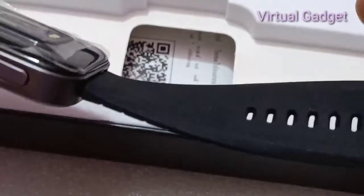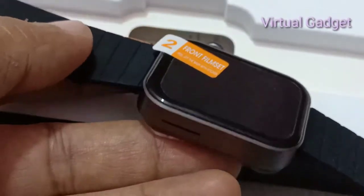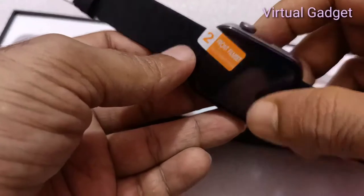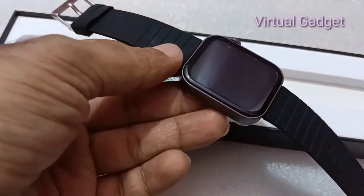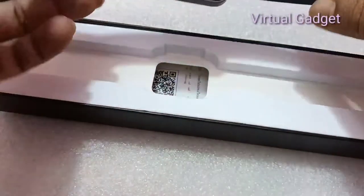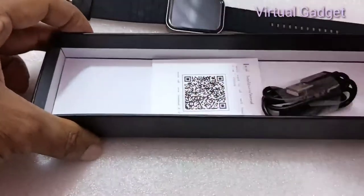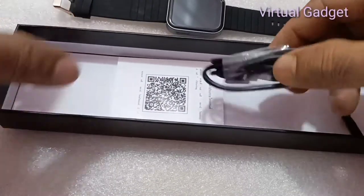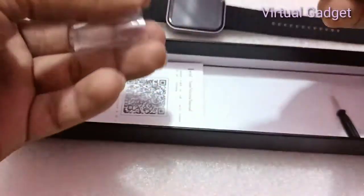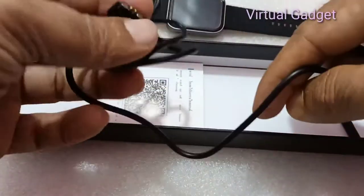The smartwatch features a 1.65-inch display with blood pressure and blood oxygen monitoring. Resolution is 240×295 pixels, compatible with Android 8.1 and above and iOS 8.0 and above. Battery capacity is 220 mAh, waterproof rating IP67, Bluetooth version 4.0, and charging method is magnetic.